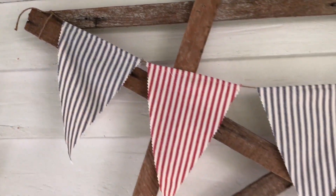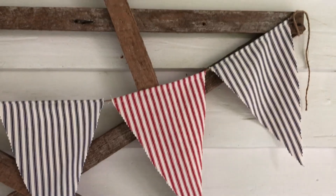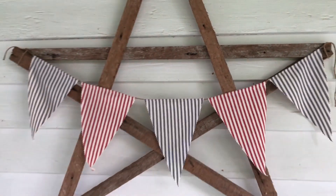Even though it's pretty and sunny right now, we have a storm coming, and before the end of this video you'll see that happening.